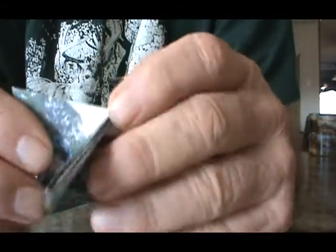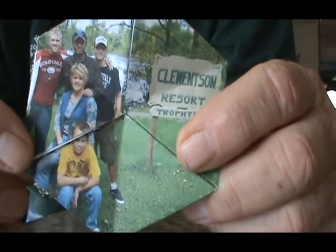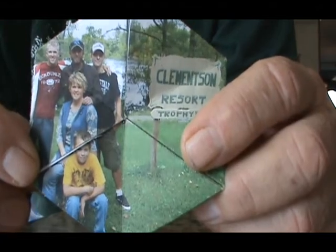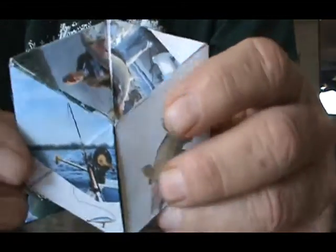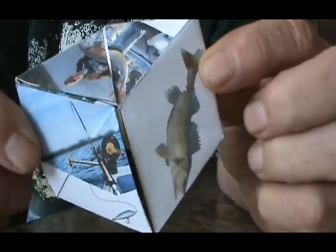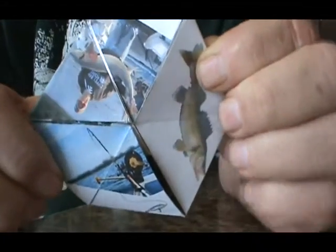Fold it up, turn it over, open the front, and fold it in. Open it up, and the walleye's off the hook.